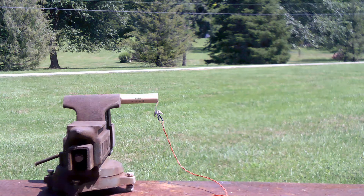Okay, T-minus 5, 4, 3, 2, 1, 0, ignition.